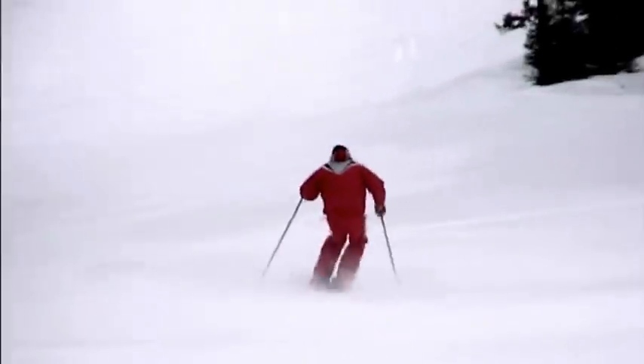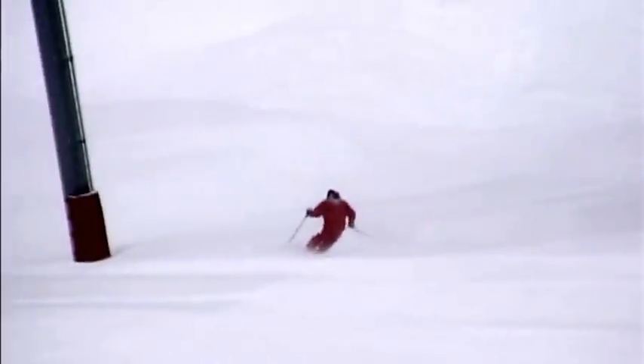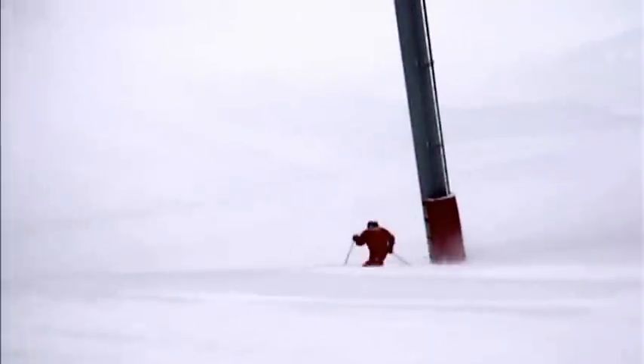This leads right into what we call dolphin turns, and this assures you that you can get a really strong pullback move and get on to the tips of your skis, even on the steepest, iciest snow.